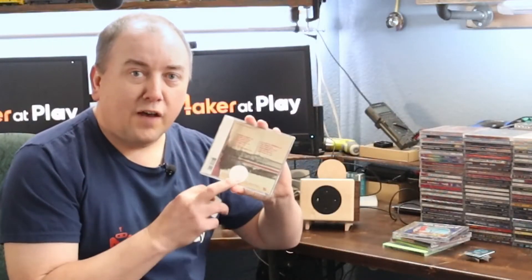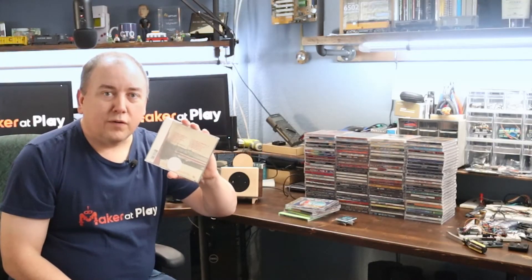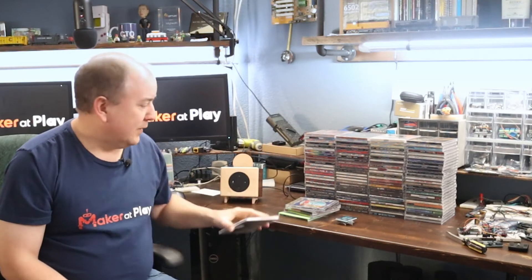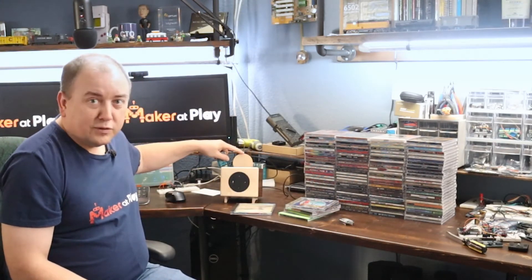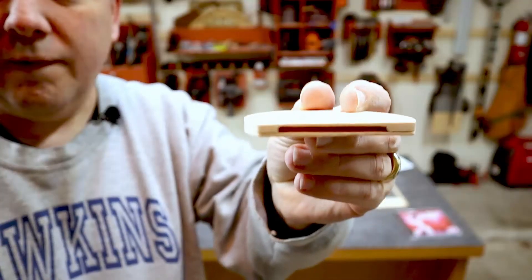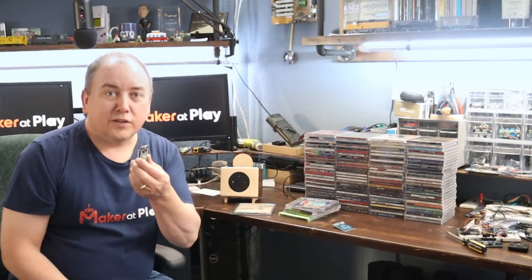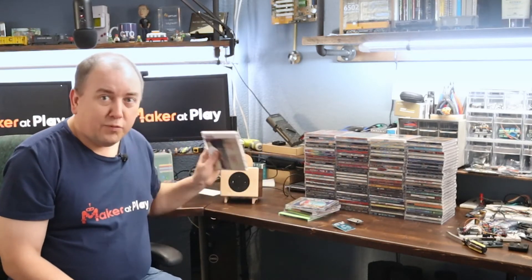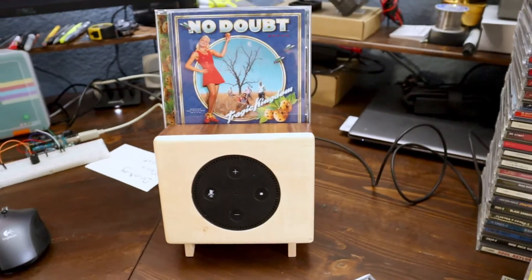You can see there's an NFC tag here, and on that NFC tag is the shareable link or URL for this album in Spotify. The RFID reader, which is mounted inside the little piece of wood that sticks up on top of the box, can read the data off that NFC tag. Using the ESP32, it can make API calls out to the Spotify API to tell Spotify to play that album on the Echo Dot that I built inside this box. So there's my project.